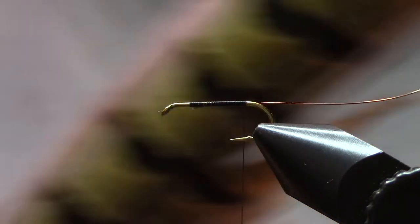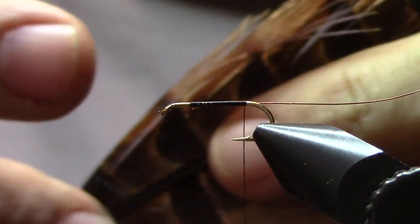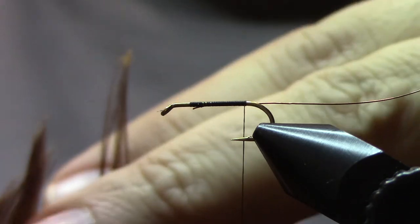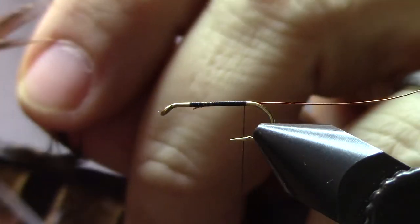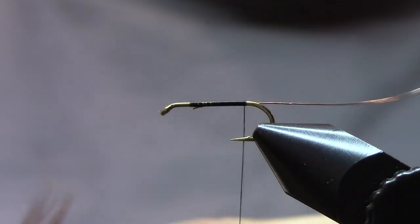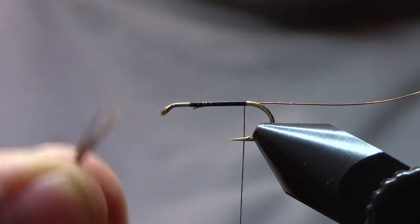The next thing we're going to tie in is some pheasant tail fibers. So this is a pheasant tail feather. I like to go down to the base where you've got the nice long robust fibers. Pull them out 90 degrees, and that's going to line them up for you, and then just snip them away. I never count, but I'm guessing it's probably between six and eight fibers. You go by looks more than number when it comes to things like this.